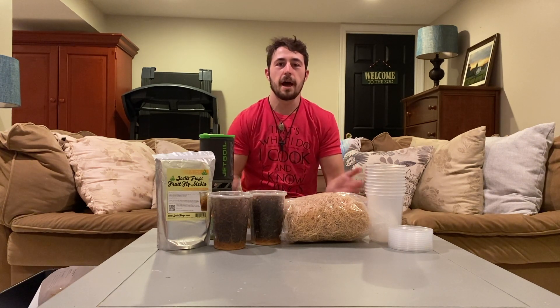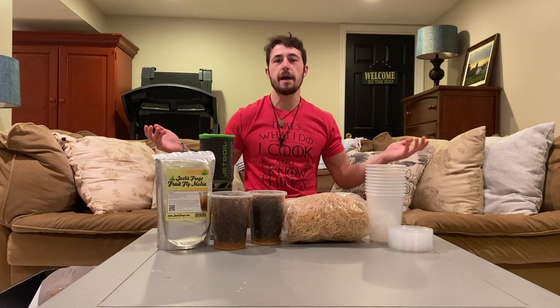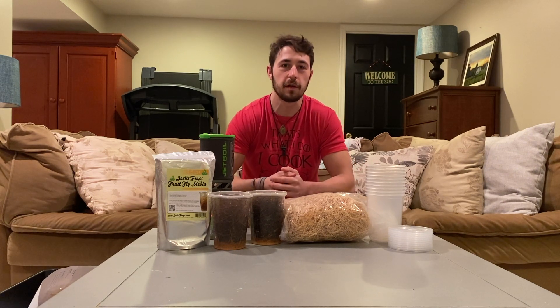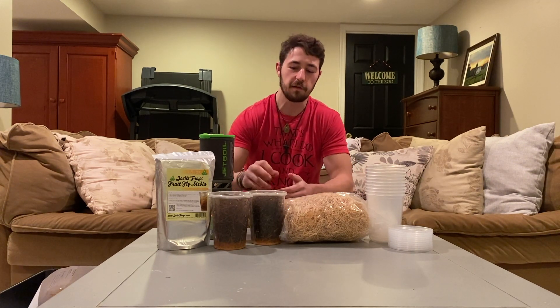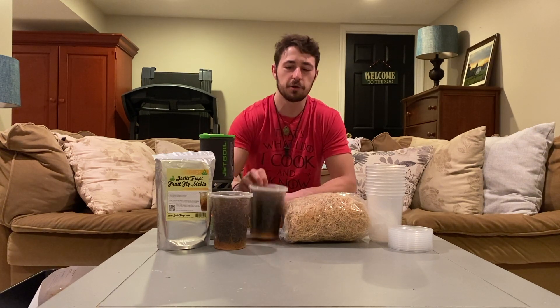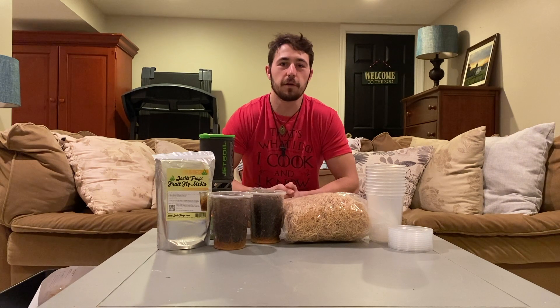In this video we're going to be learning about how to culture your own fruit flies at home, which is going to be really beneficial if you keep any kind of animal that eats fruit flies. They are really super easy to culture on your own and it's way cheaper to do so instead of buying a fresh culture every time. So without further ado, let's get into it and learn something new.